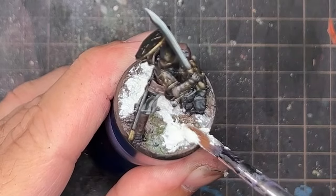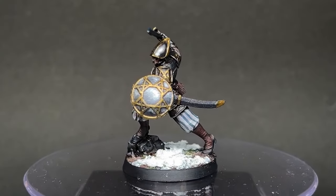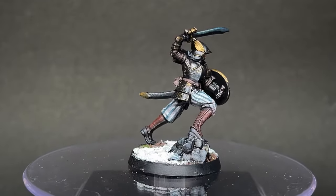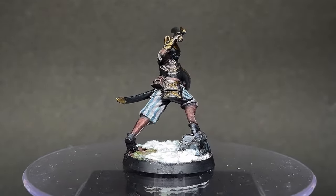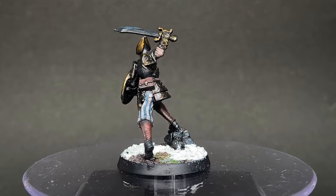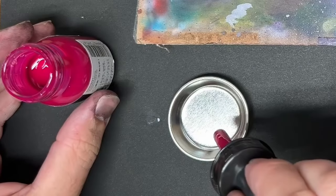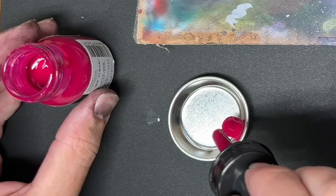The model was complete and looked pretty good, but something wasn't right — it still looked a little too flat. I painted up a whole lot of them and looking at them all together, they were just very very flat. I thought about what I could do to shake things up a little bit.